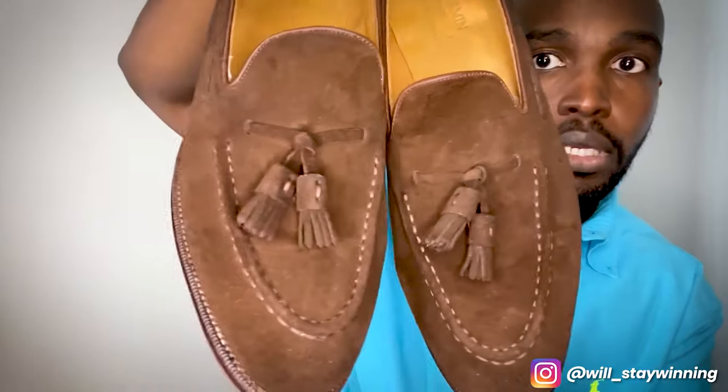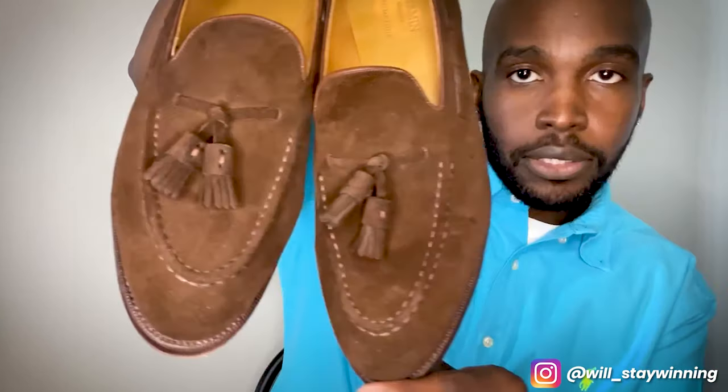This is Will's Vlog Channel. Meerman Mallorca Tassel Loafers.